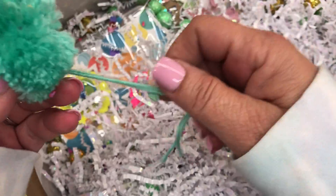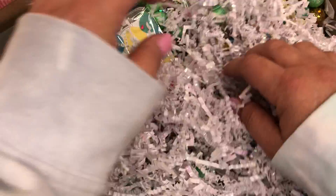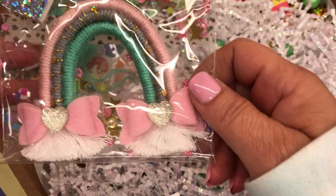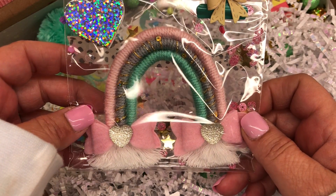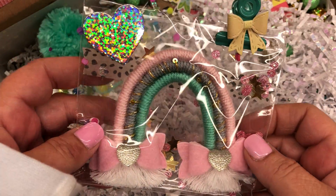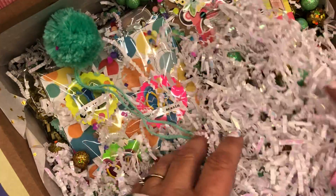Ooh, a pom-pom! That's so pretty — it looks like she made it. So pretty. Oh my gosh, that is so, so freaking cute. I see everybody making these and I love them; I haven't tried it yet. That is adorable and it has sequins in it. Really cute.